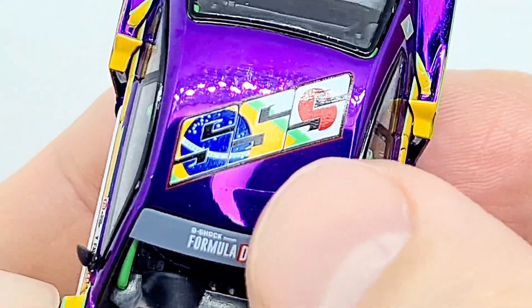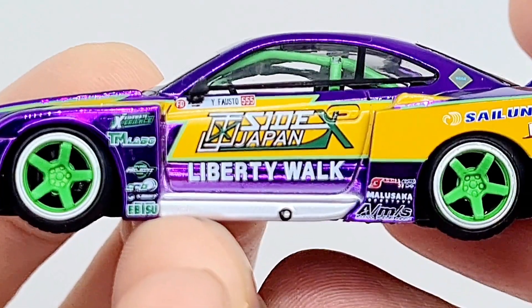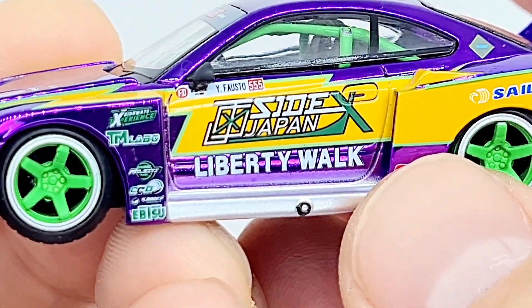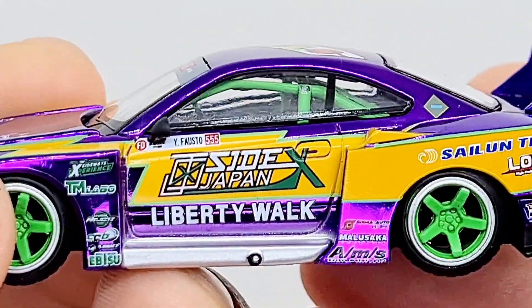On the top there's an SSS logo, and on the side — I mean, this is just the first time opening this up and showing you guys — just taking this in, this is awesome. This is probably my favorite Mini GT out of the lot.